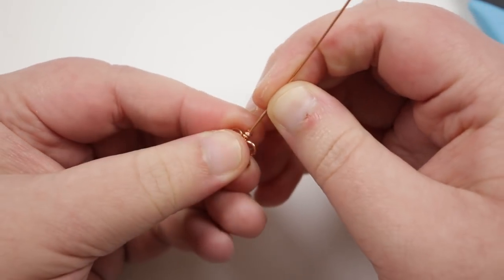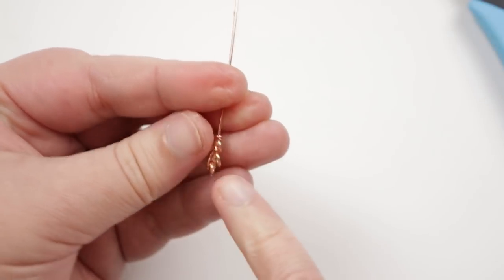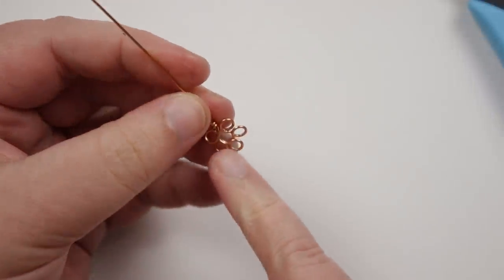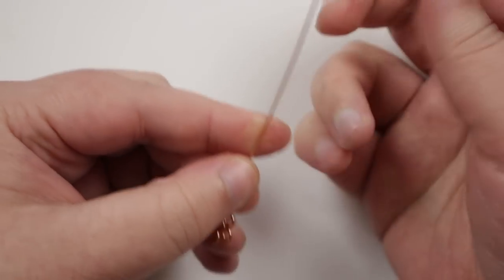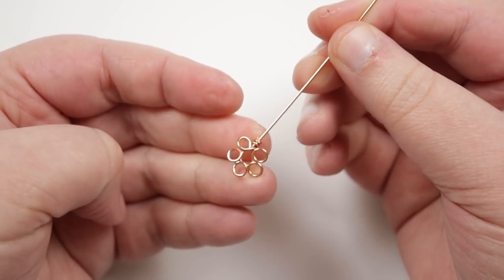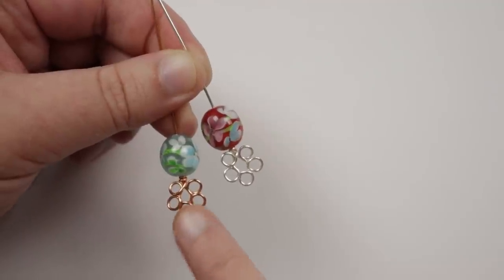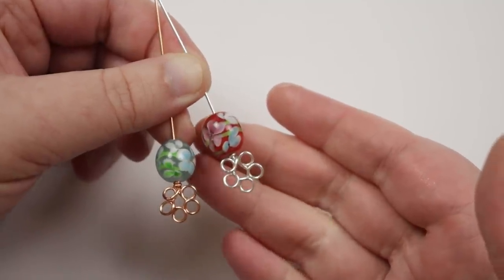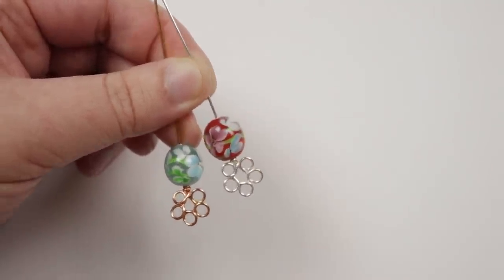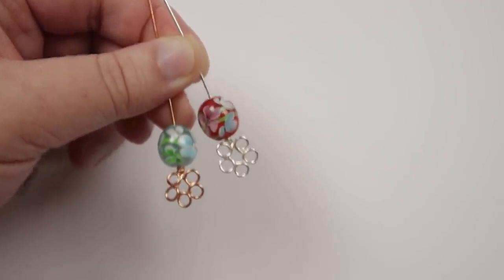You then have your finished head pin ready to use. It would also be really cute to decorate with a little bead in the very center and have the petals around it — that would add a little bit extra to this head pin. Our five-petal flower head pins add a really fun and cute design to whatever you're using them for. I added flower beads here just to show you the copper and silver version — that's what these look like.